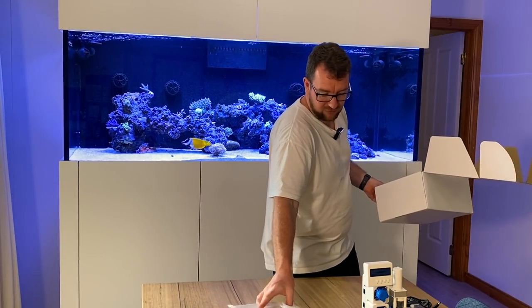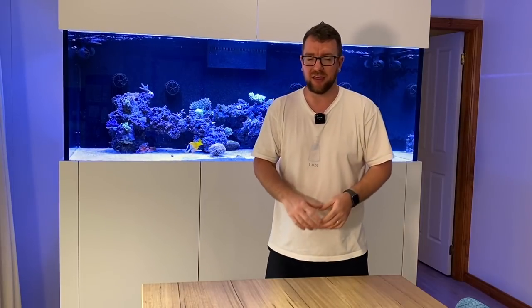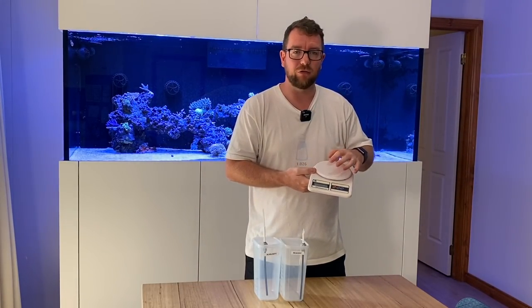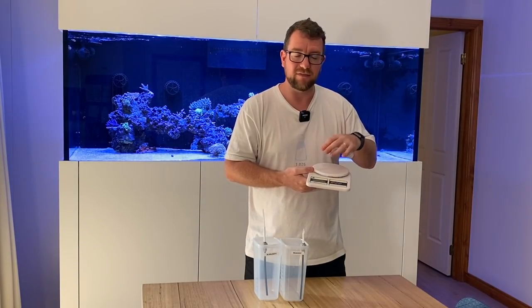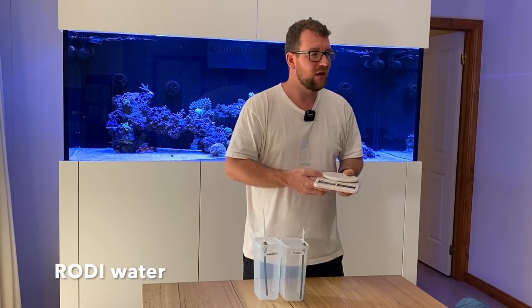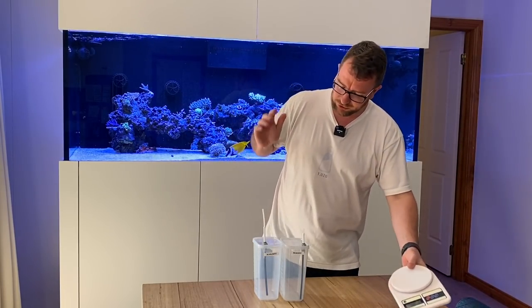Now I'll run you through some of the bits and pieces that I feel you need to have ready for your KH Guardian that don't come in the kit. First up, you're going to need some kitchen scales. You need this to be able to measure out your reagent mix, because we're going to mix 1,500 grams of water with the reagent packet. It's not 1,500 millilitres — it's 1,500 grams. It is important.